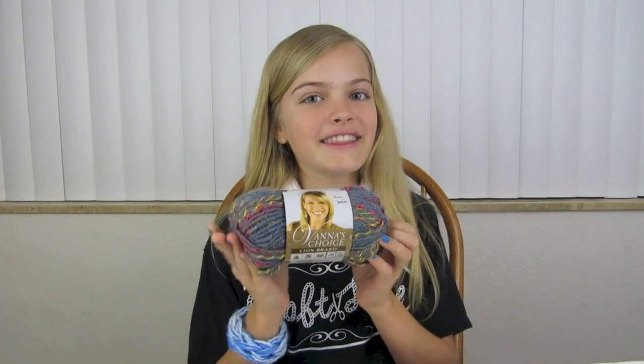Hi everyone! I am Jaycee from Craft Life, and I'm here today to teach you how to make this scarf using only your fingers and some yarn. This is the yarn I'm using today — it is medium 4 yarn, but you can use whatever yarn you want. I'm going to show you my way of finger knitting. You will also need scissors and a ruler. With this tutorial, you can make scarves and bracelets.